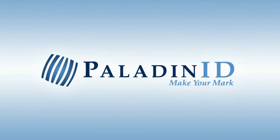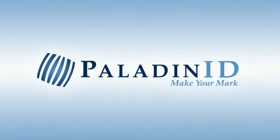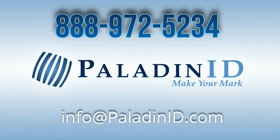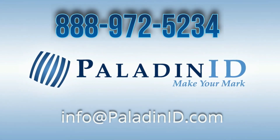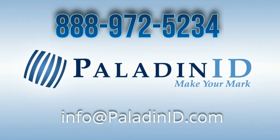We are experts in Desktop Semi-Automatic Label Applicators. Give us a call at 888-972-5234 or email us to discuss your application. For more information on our Desktop Semi-Automatic Label Applicators, click on the link below.